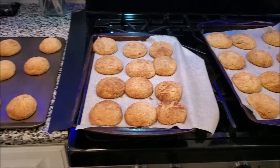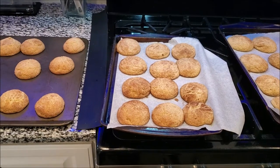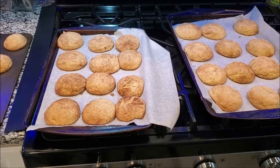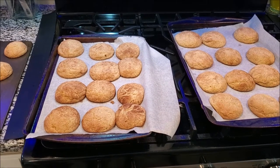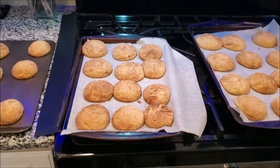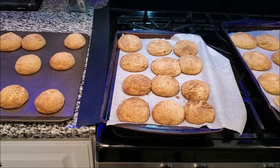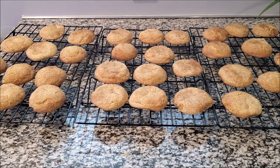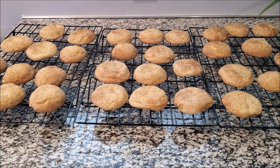In my oven it was eight minutes, and this is a convection oven. As soon as you take them out it is time to put them on a cooling rack, so get your cooling racks out so that you can start the cooling process for these, and then you can enjoy.